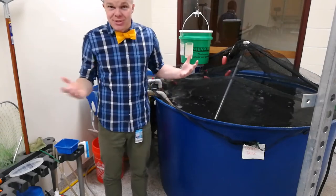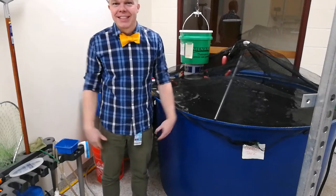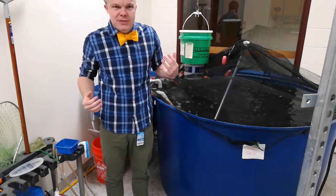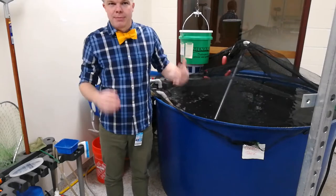Hey folks! So I hear that you would like to clean the aquaculture tank here at East. That's what I'd like to hear! Before we go about doing that, I'd like to explain what each of these parts are so that when I'm rattling these names off to you, you know what part I'm referring to.